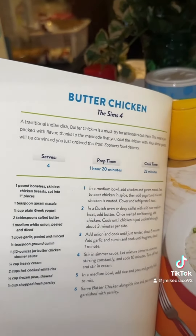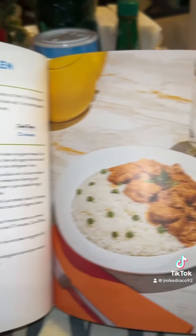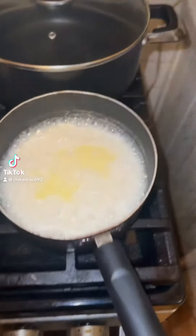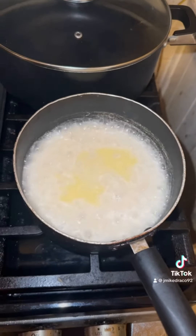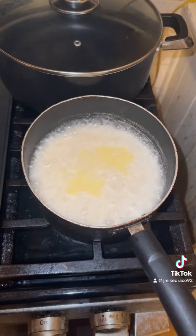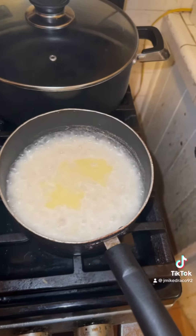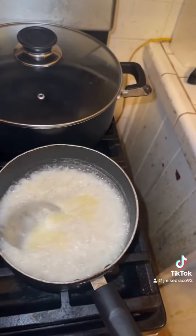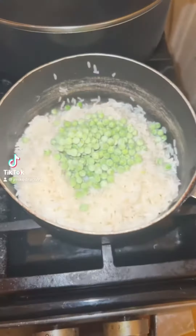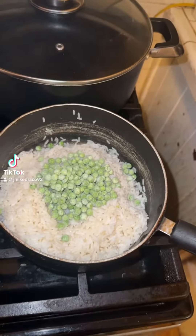I'm gonna let you all look at the picture before I start gathering the ingredients. Since this recipe wants two cups of cooked rice, that's what I'm doing now. When the rice gets done cooking I will drain it and add the peas in and then cook it a little more. Now I've added the frozen peas to the drained rice.